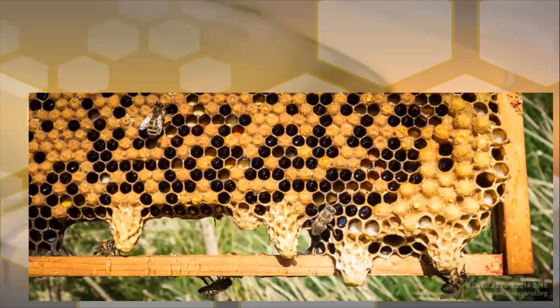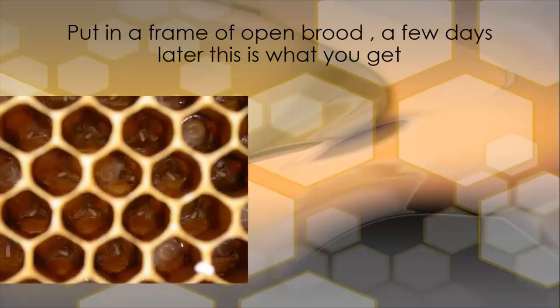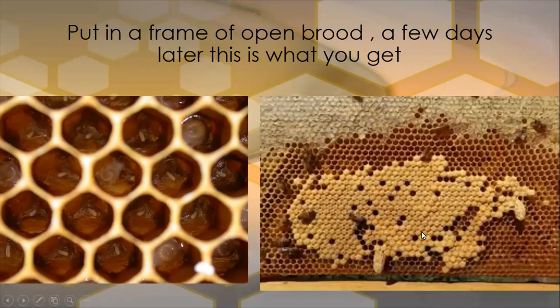To put in a frame of eggs, you're looking for a frame with some eggs and some very young larvae — a small seed like we see here with a small bit of brood food around it. Some bigger larvae here are too old for the bees to start making queen cells out of. These eggs will hatch out in another two days and then they can start drawing queen cells if they don't have a queen. You drop in your frame, come back in a week, and all the brood here will be sealed up because remember there is no queen inside. They will have started drawing some queen cells from a few of the cells that were there on the frame.